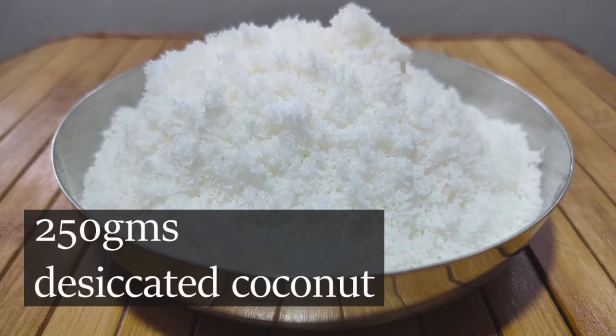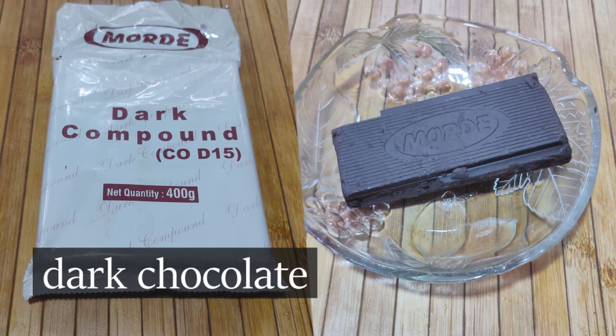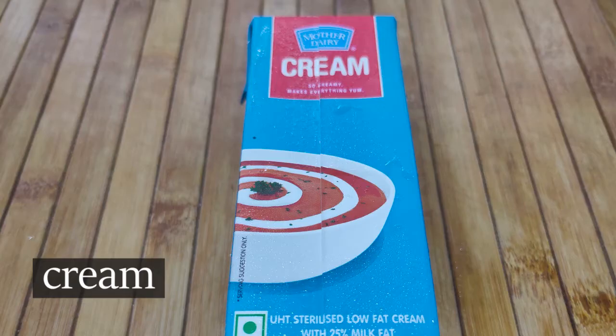Let's add 250 grams of desiccated coconut. Then we add dark compound chocolate. Then we add condensed milk and condensed cream.